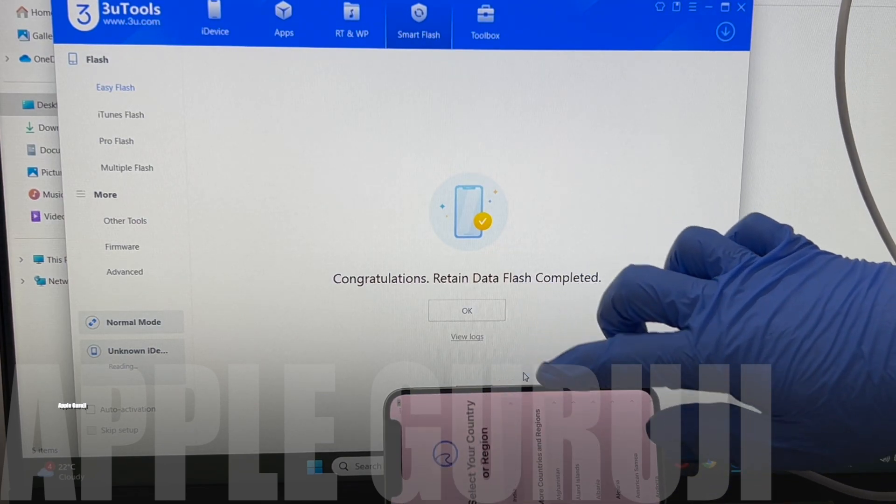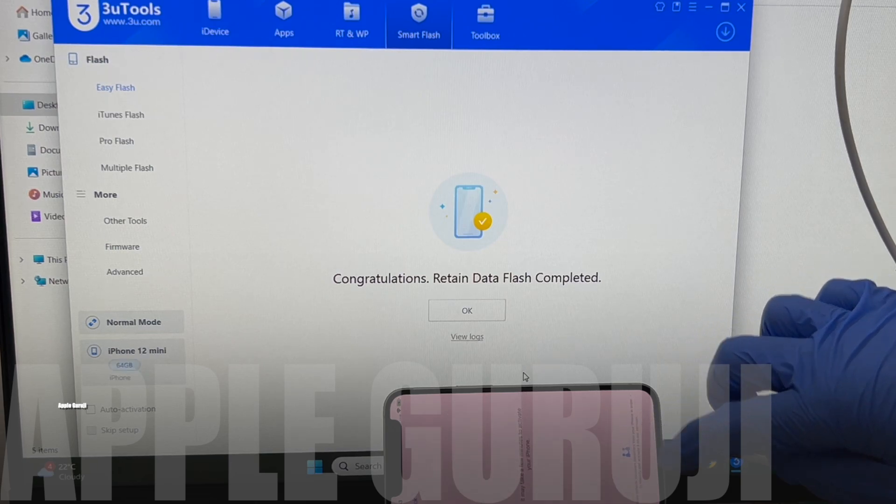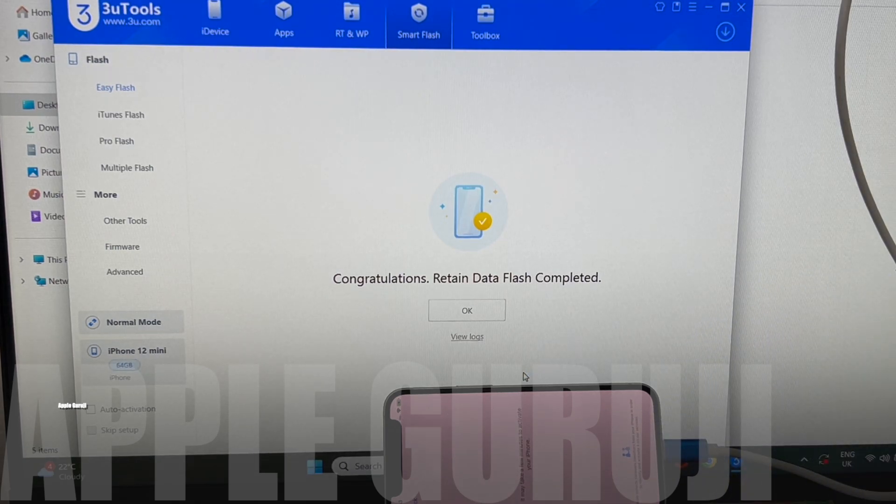Now I will set up the phone and show you the iCloud lock status. If you need the files, message me on Instagram at Apple Guruji. Make sure to subscribe to my YouTube channel and follow me on Instagram before messaging. If you have any doubts or questions, you can ask in the comments section.